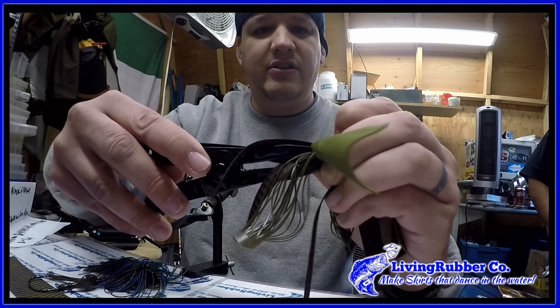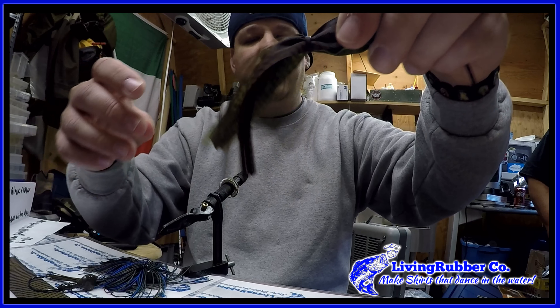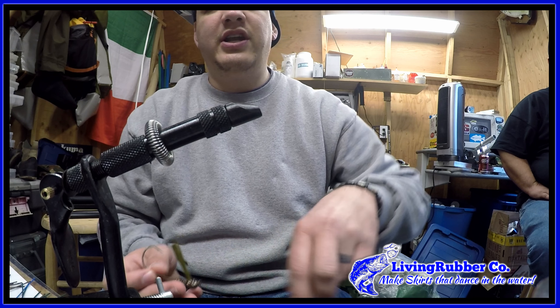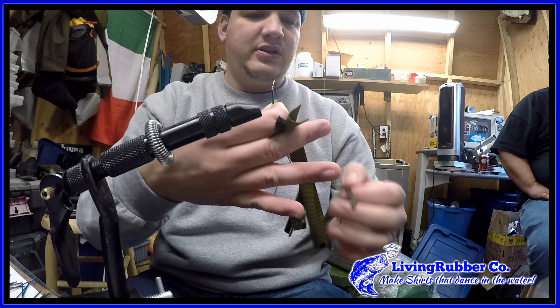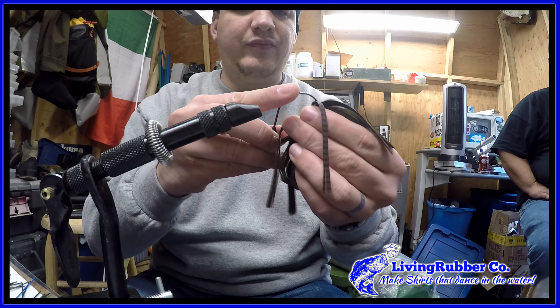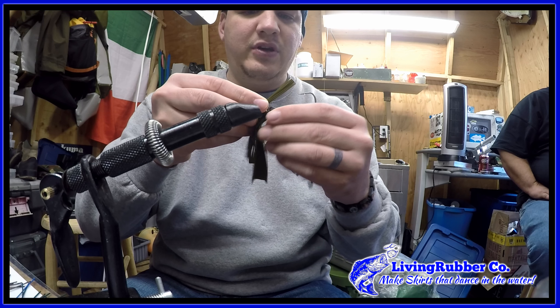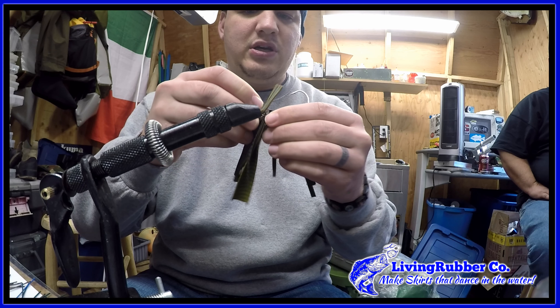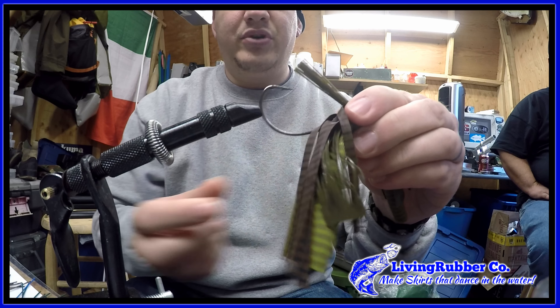You unlatch it, put the rubber on — there you go. Now that I have the skirt color on, it's time to put it on the jig. You just kind of line it up and put it on like you would with regular silicone. It's on, so you put it in a little vise here.